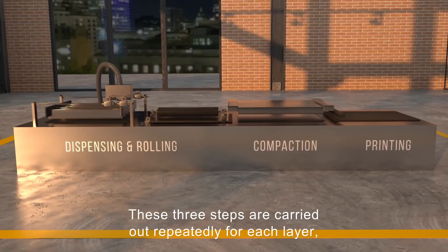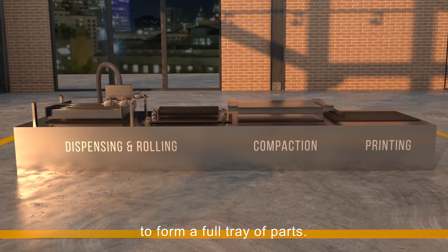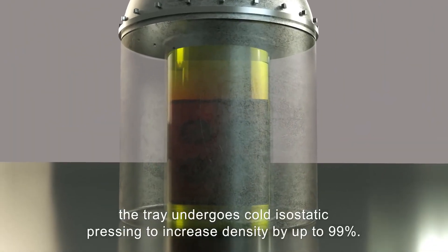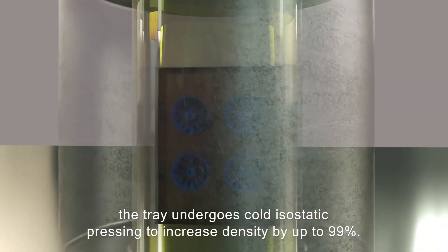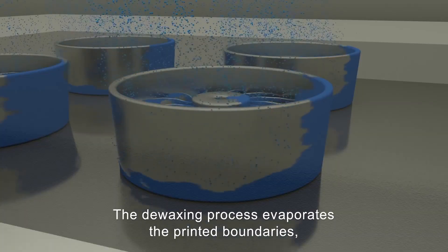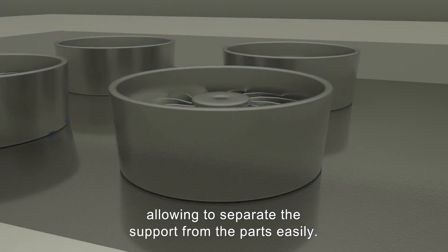These three steps are carried out repeatedly for each layer to form a full tray of parts. Once built, the tray undergoes a cold isostatic pressing to increase density by up to 99%. The de-waxing process evaporates the printed boundaries, allowing easy separation of the support from the parts.